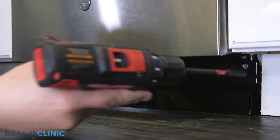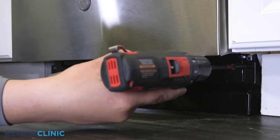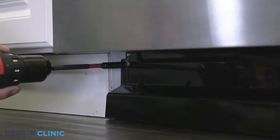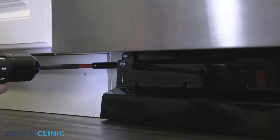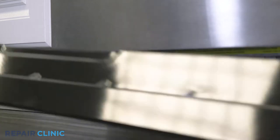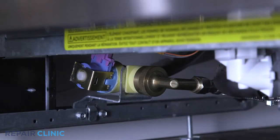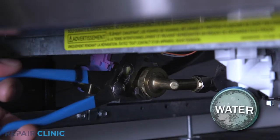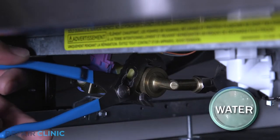Using the drill driver, unthread the two screws securing the toe kick and set it aside. Use channel lock pliers to unthread the water supply line elbow fitting from the inlet valve. Be prepared for some water to spill.